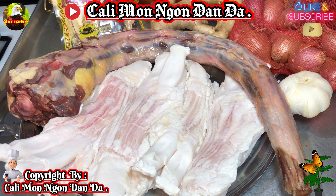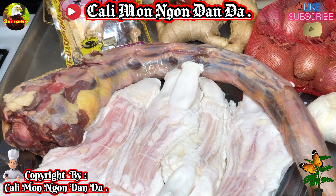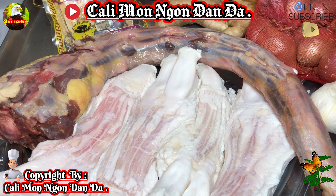Xin chào các bạn nhé! Chúc các bạn ngày mới sức khỏe dồi dào, tràn đầy niềm vui và hạnh phúc nha.